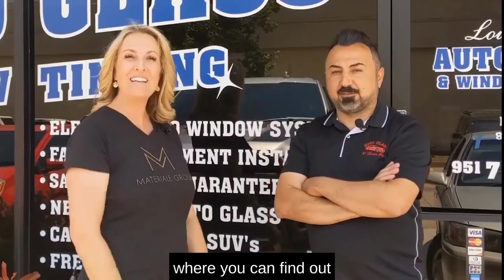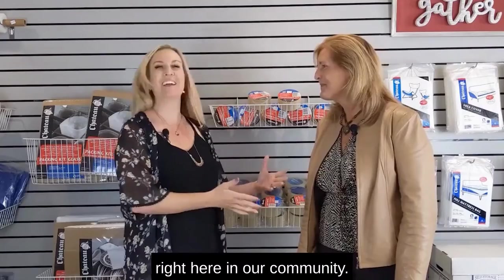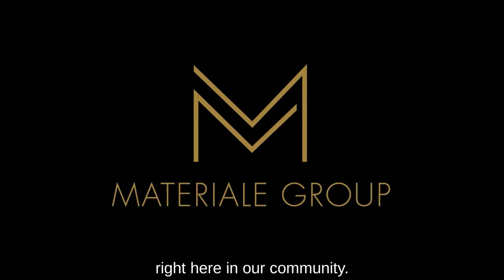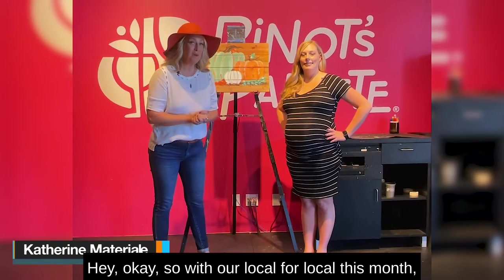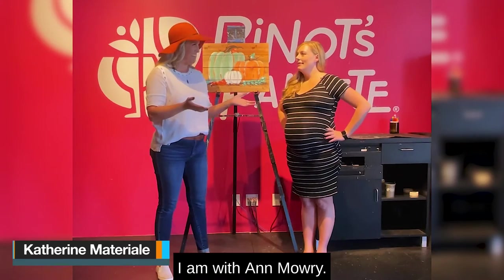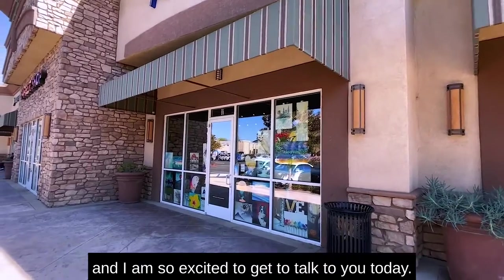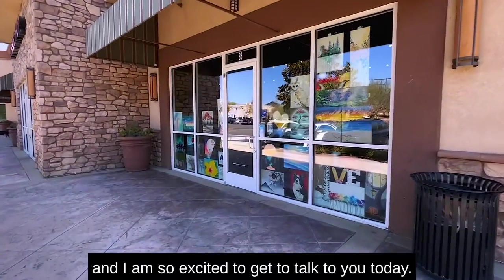This is Loco for Local, where you can find out all the great places to support right here in our community. With our Loco for Local this month, I am with Anne Mowry. She is the owner of Pinot's Palette here in Temecula, and I am so excited to get to talk to you today.